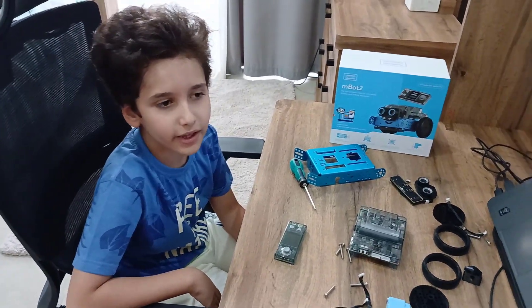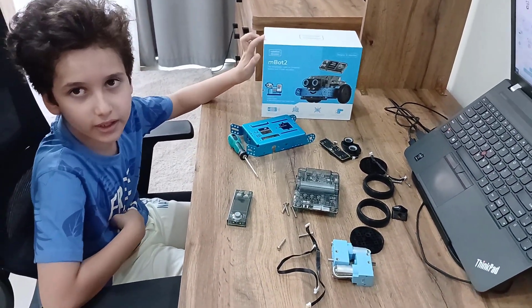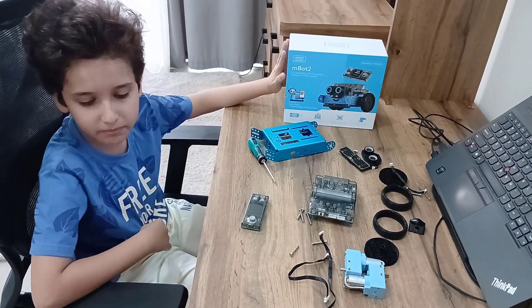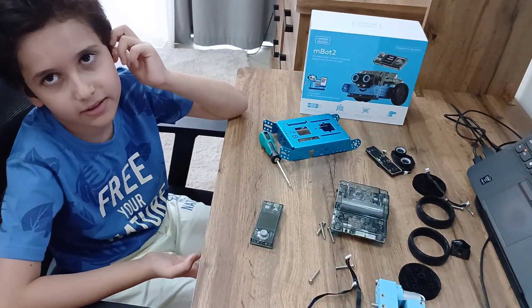Hello everybody, I'm Baran and this is number 2. I have decided to teach you how to code it, assemble it, and do many fun things. But before we start coding or anything, we have to learn how to assemble. So let's start assembling.